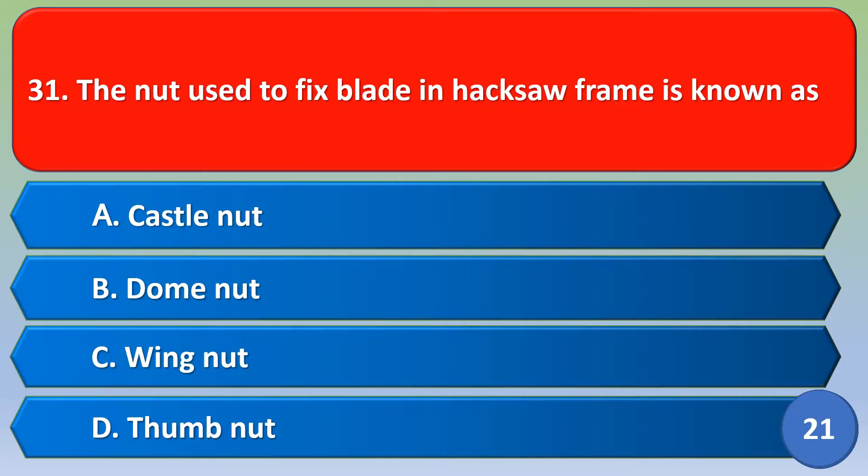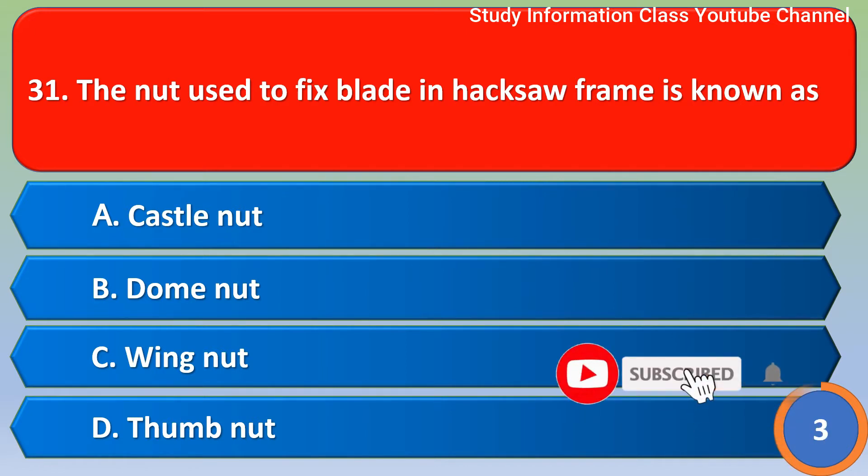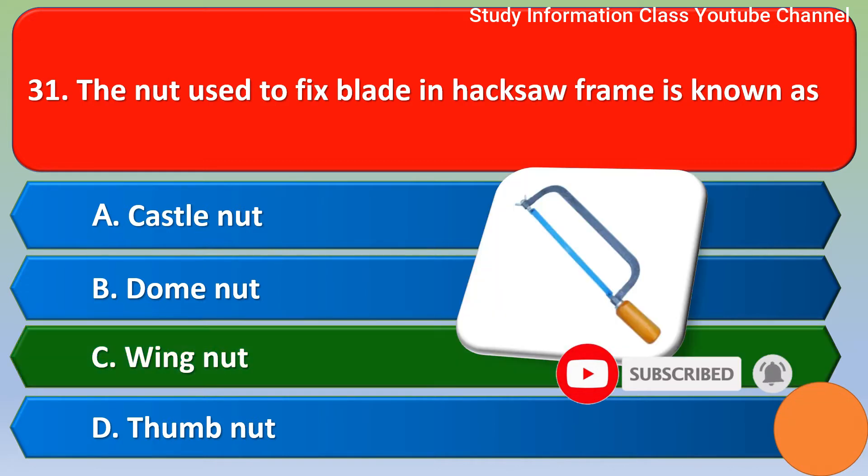Namaste. The nut used to fix a blade in a hacksaw frame is known as — Option A: castle nut, Option B: dome nut, Option C: wing nut, Option D: thumb nut. The correct answer is Option C, wing nut.